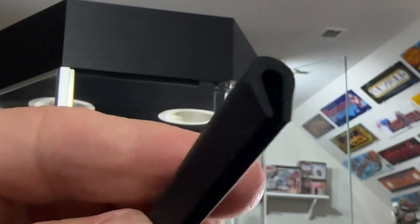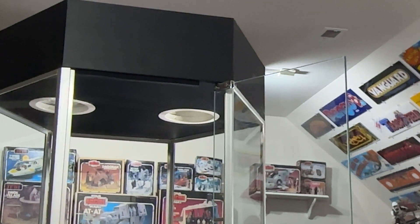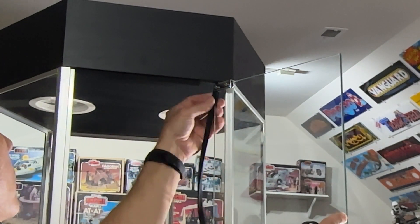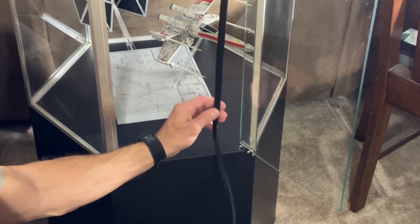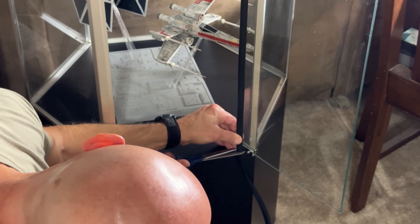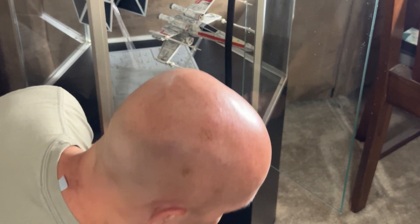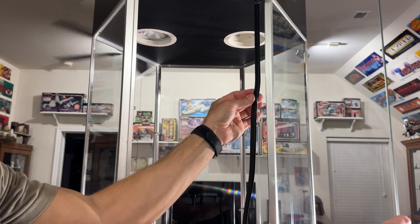This stuff right here works great for the hinge side and it goes on pretty easy as well, and it does not have any adhesive in it. Simply get started at the top, figure out how long it needs to be, just give it a little bit of a pull. Make sure you give yourself a little excess.